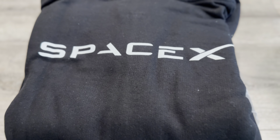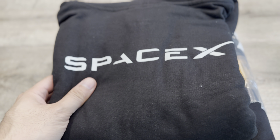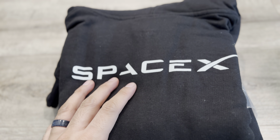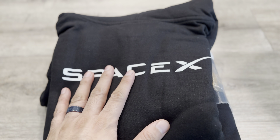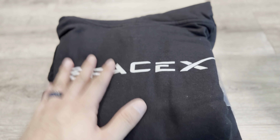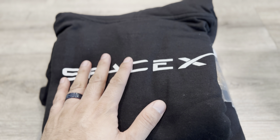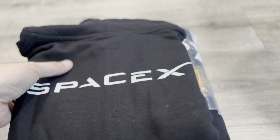Hey everyone, how's it going? Got a couple of surprises here. If you're interested in swag for SpaceX or SpaceX-related merch, they do sell it on the website and we'll post a link in the description. We want to give you a quality review — whether it's worth it, how it compares to making your own, and how much it costs. This is from SpaceX, and it's definitely a lot easier to just purchase it. This is actually a kid-size sweater.